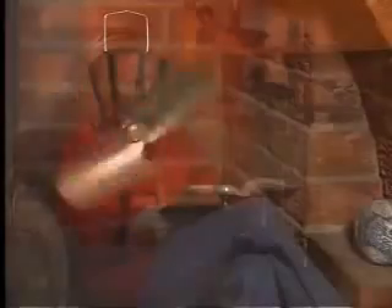EcoFan's innovative thermoelectric module uses the heat of your stove to generate its own electricity. EcoFan is so quiet you won't even know it's there, but you'll feel the difference.